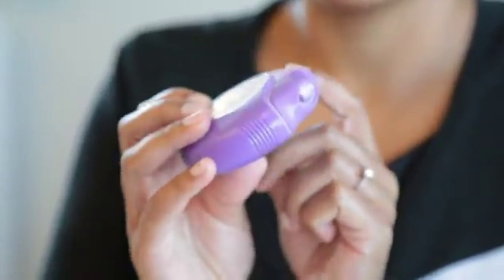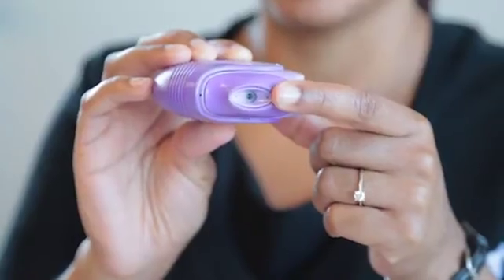Use your finger to push the lever away from you. You will hear a click. From here the shutter is open and the medication is ready for you to inhale.